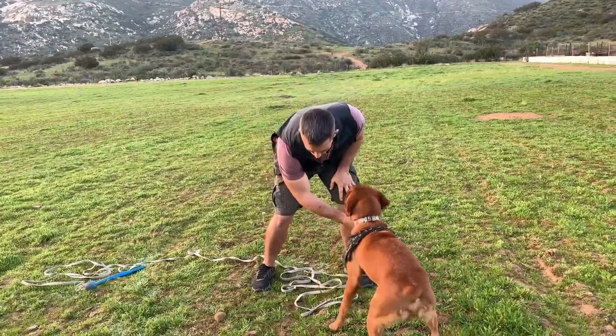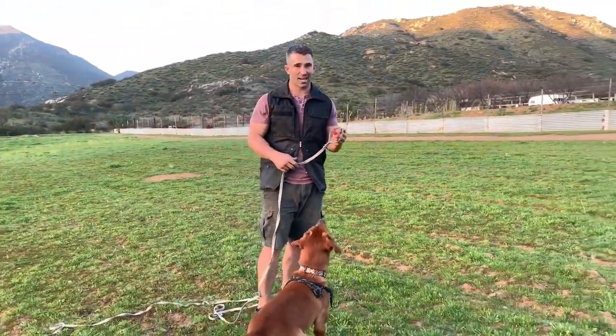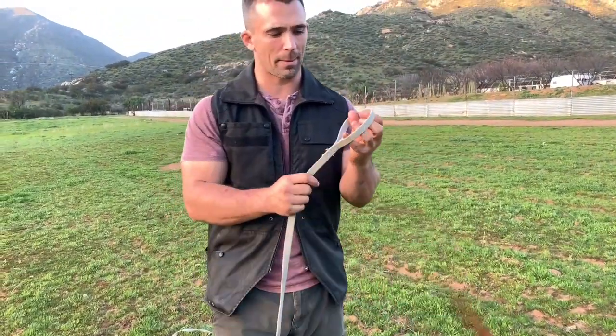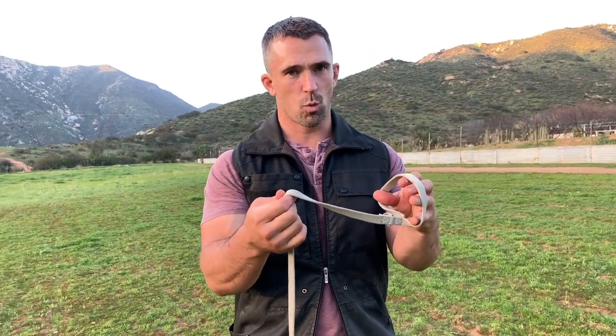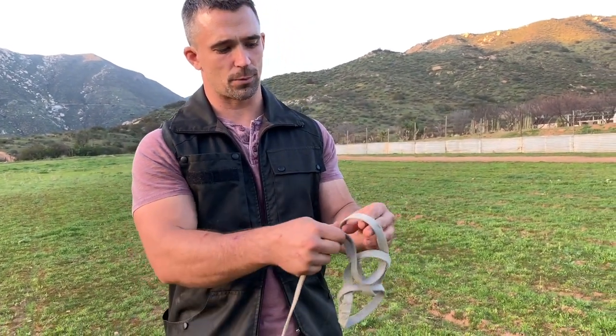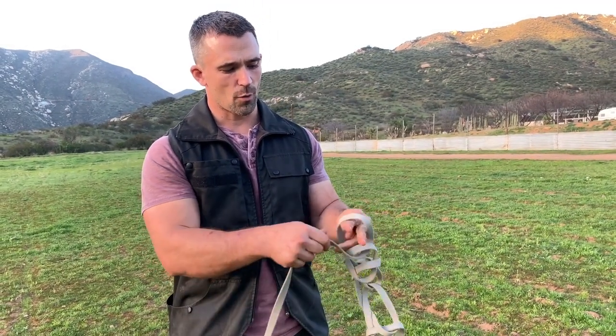Now, before we start, I want to show you guys a little cool trick to prevent your long line from getting tangled. What you're going to want to do is place the leash in your hand just like this. And you're going to feed one end through that loop, and you're going to create another loop when you do that. You're going to feed it through again, creating another loop, and you're going to continue to do this all the way.